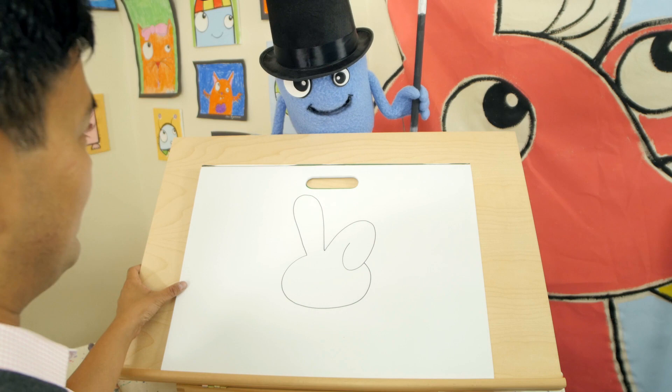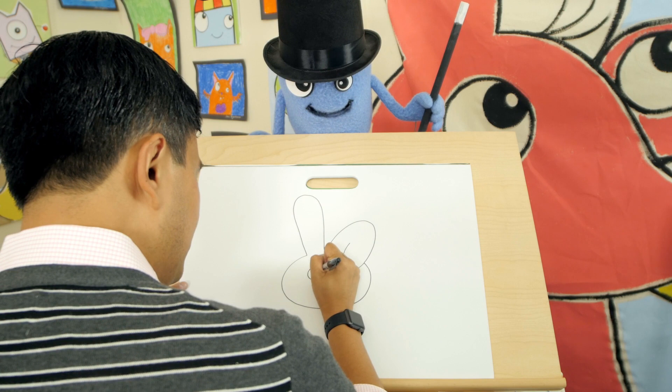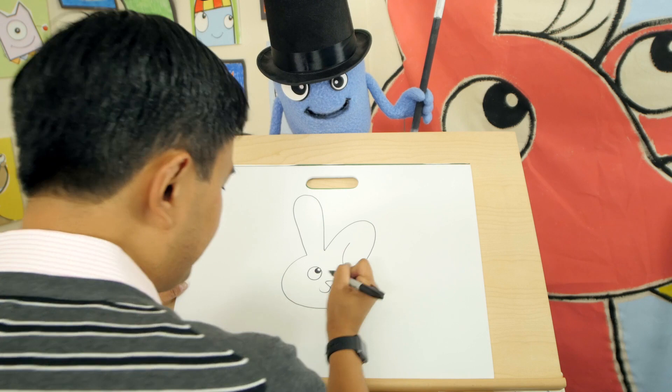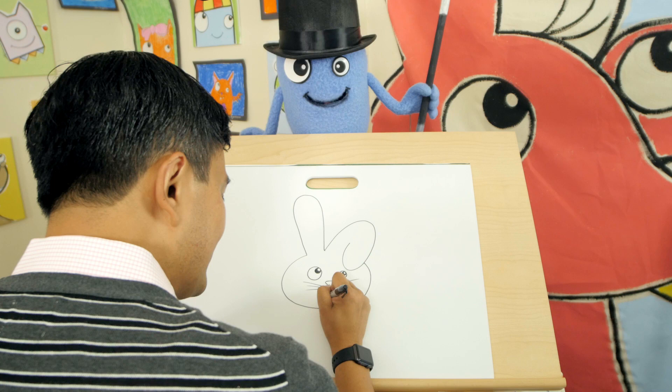Then draw one big eye, just like yours, Beanie. And a smaller one, just like mine. Then draw the pupils and fill them in. Let's draw a cute little triangular nose. And the mouth is like a curved W. Add some whiskers — very easy. It's a little bit like the kitty cat. How about some buck teeth? Wouldn't that be cute? That's awesome.